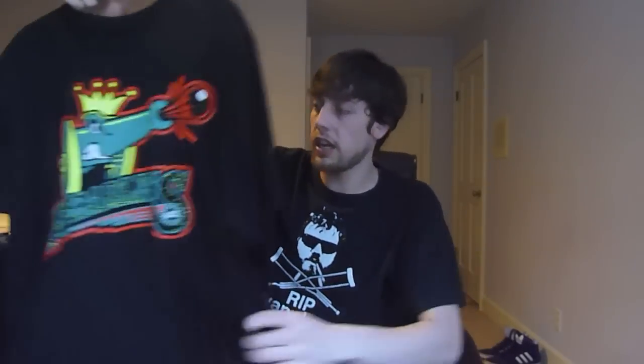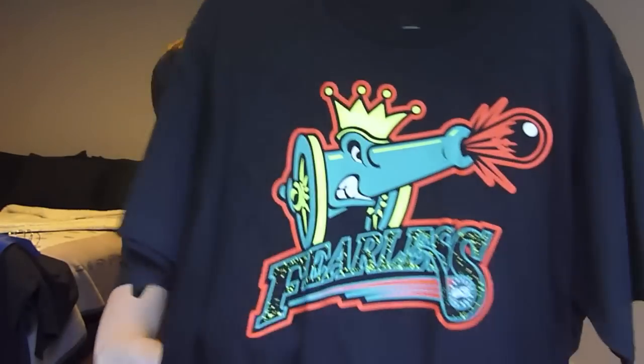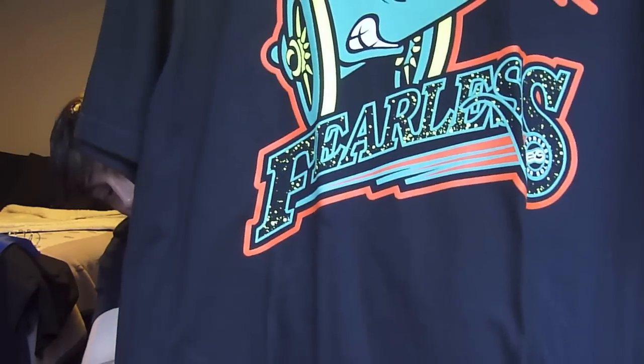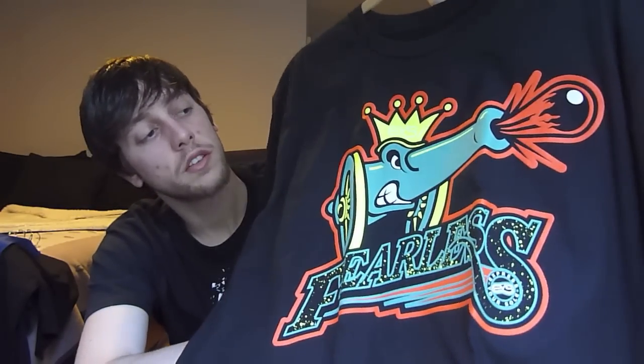Last t-shirt of the day is from Express Your Soul — check them out if you haven't yet. This is their LeBron 9 Cannon t-shirt. It's a cannon with 'Fearless' under it, got the Volt speckles, cannon-colored cannon, Team Orange wrapping around, Volt crown. Definitely a sick tee. Shouts out to Express Your Soul. Hope you guys enjoyed the second video on the HD cam. Should be back soon with another video, hopefully in a couple days. Peace.